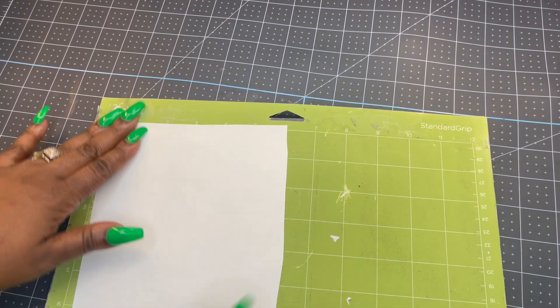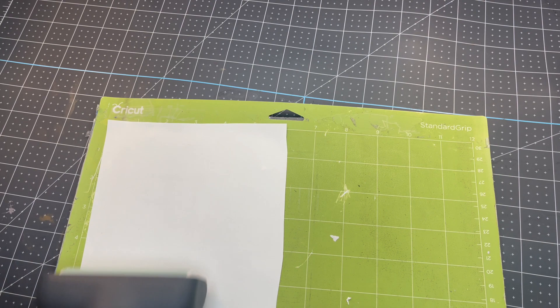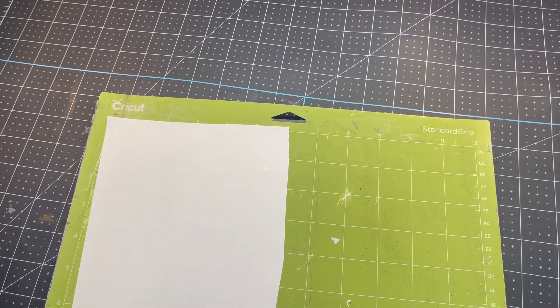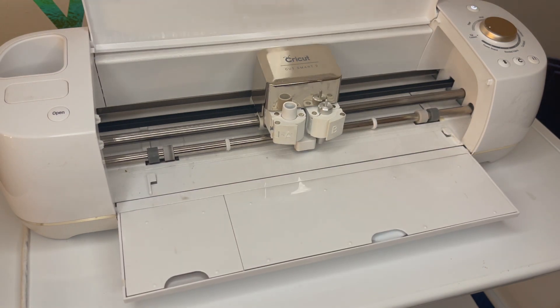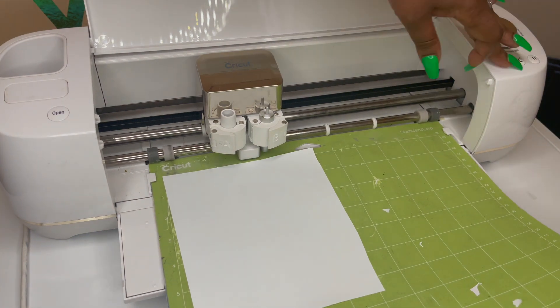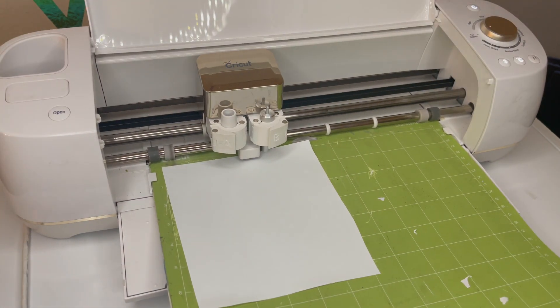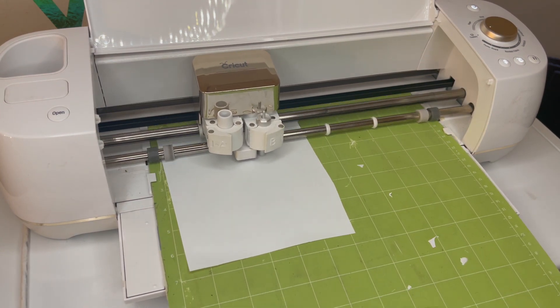Here I'm just laying the vinyl shiny side down and using my brayer to lay the vinyl flat to the mat. I'm going to go ahead and open up my Cricut because my load light is flashing. Now I'm going to hit the load button and then the cut button, and now the Cricut machine is starting to cut the vinyl.